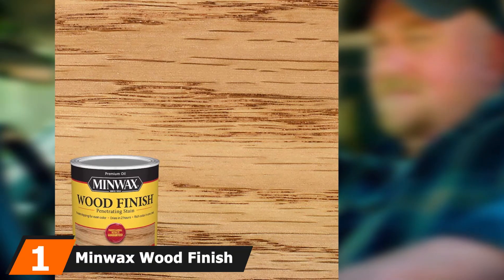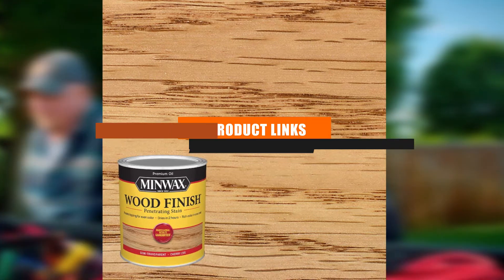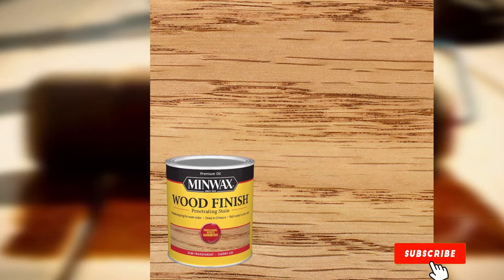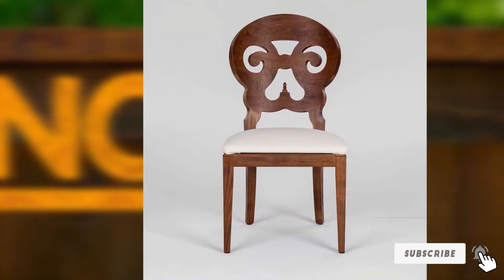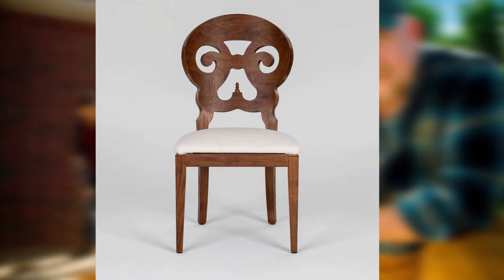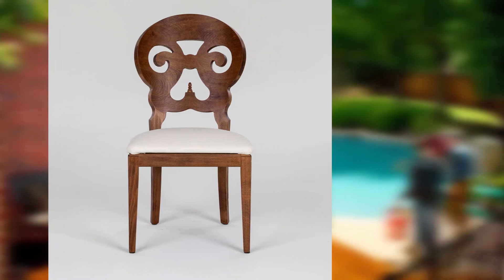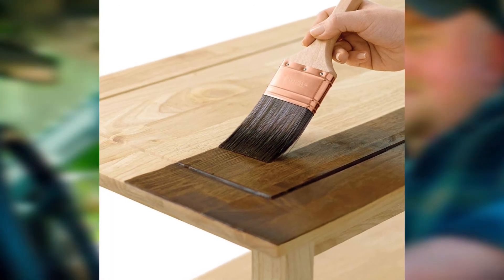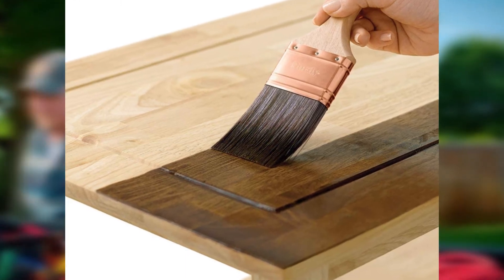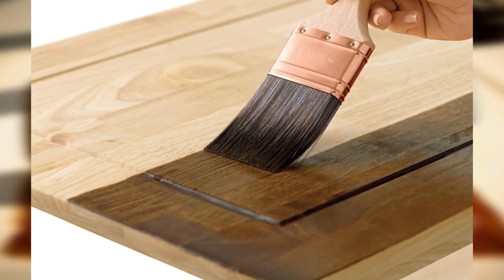Finally, the number one position is dominated by Minwax Wood Finish Oil-Based Interior Stain. This popular wood stain for interior use from Minwax comes in 1-quart containers, and you can choose from several popular finishes that deliver natural wood shades. The stain penetrates deep into the wood, enhancing its natural grain, and delivers rich color in just one coat. It resists lapping for more even coverage, dries in around 2 hours allowing multiple coats in one day, and covers around 137.5 square feet per quart. When you're done, you can clean up your brushes with mineral spirits.